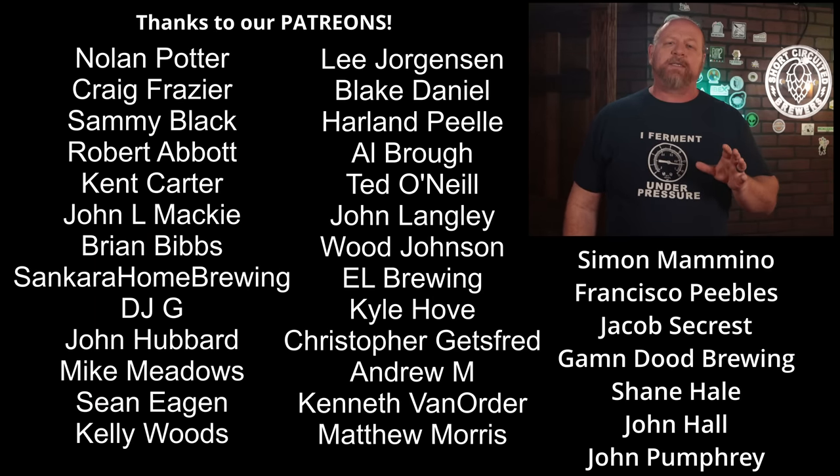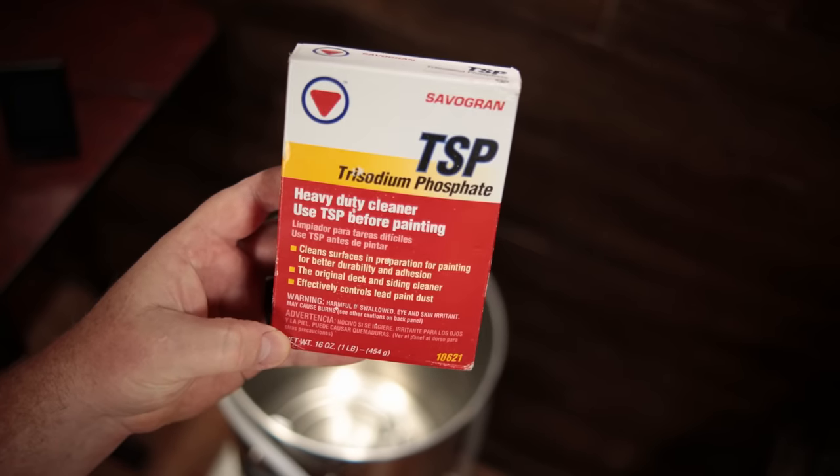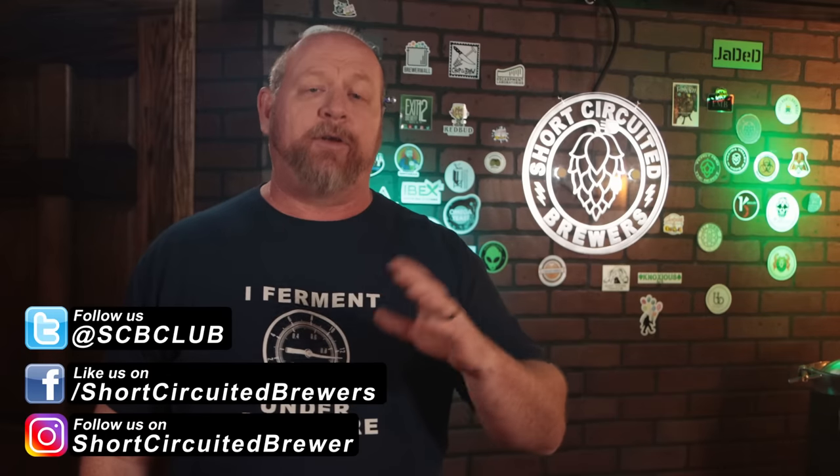Before we start the brew day, one of the things that SS BrewTek recommends is that you clean the unit thoroughly to remove any oil or grease from manufacturing. They recommend TSP or trisodium phosphate, and though they don't give concentration recommendations, I went with the product's suggested amount — half a cup for every two gallons of water.